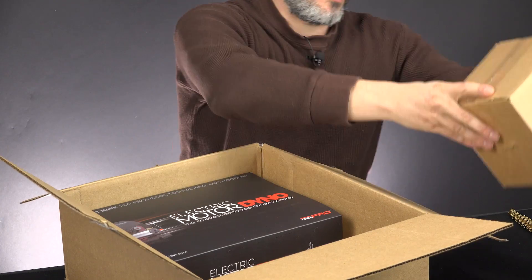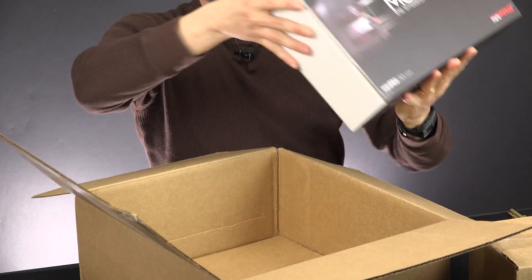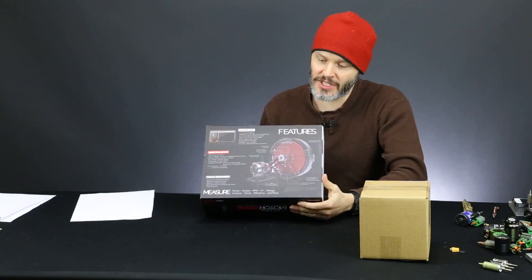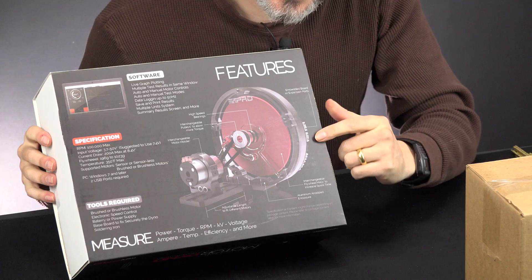So let's get to it. This is our main dyno. I'm probably going to have to assemble it. And just in case, if we look at it, this is what it looks like.